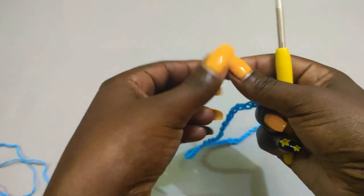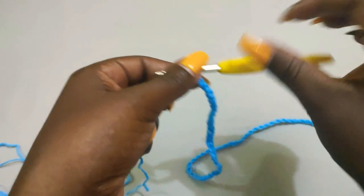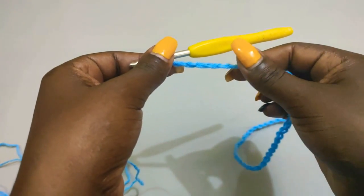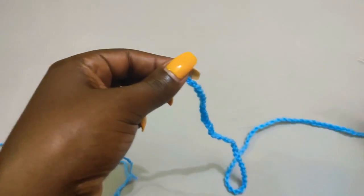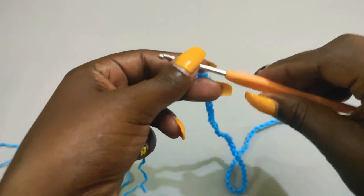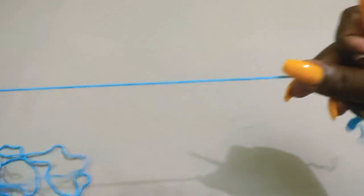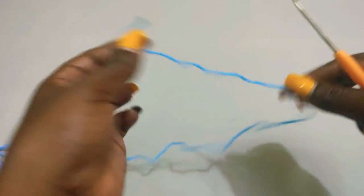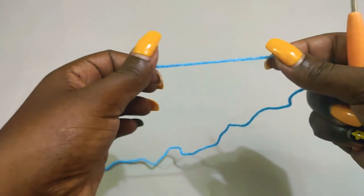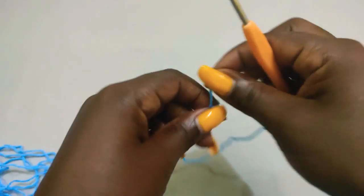This particular chain we've already made, equal to the hip measurement, we are not using it. The reason we were making it is because we need to know the number of rows we're going to make for the waistband using the three millimeter hook. If you've chained 120, you know you should have 120 rows for the waistband. If your chain is 100, you'll need 100 rows. So take out the chain, pick up the three millimeter hook, and start with a slip knot.